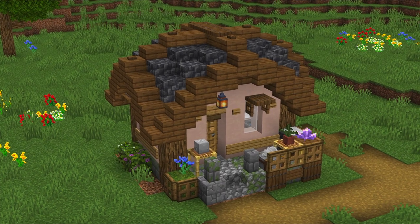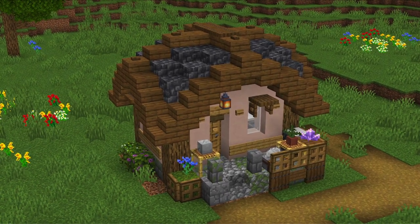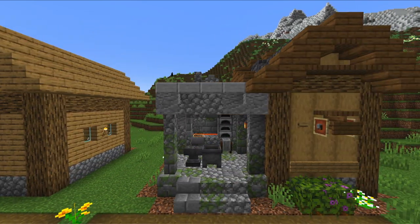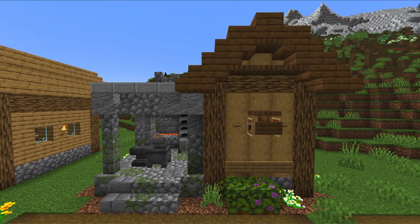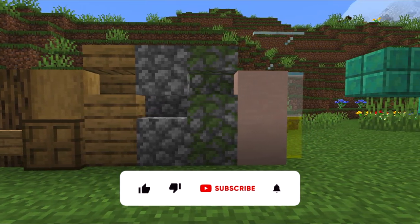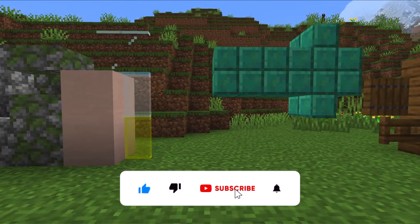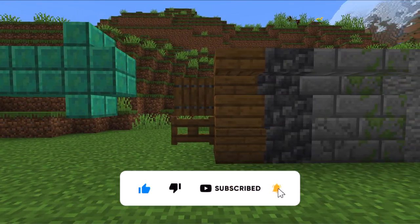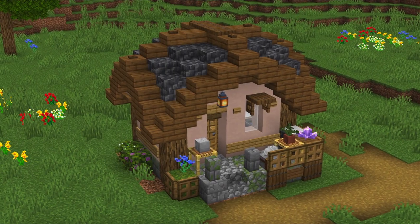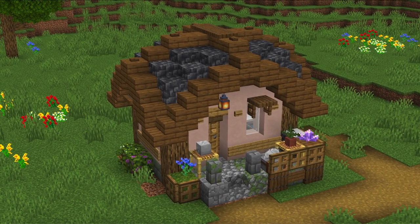The village upgrade series follows three basic rules. First, the dimensions and features of the upgraded buildings will be kept the same. Second, I'm using the original block palette of the Plains village. Third, in addition I'm going to use some basic complementing materials to add more detail. With the rules out of the way let's start building.